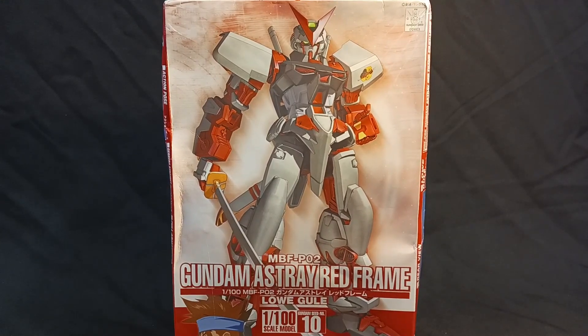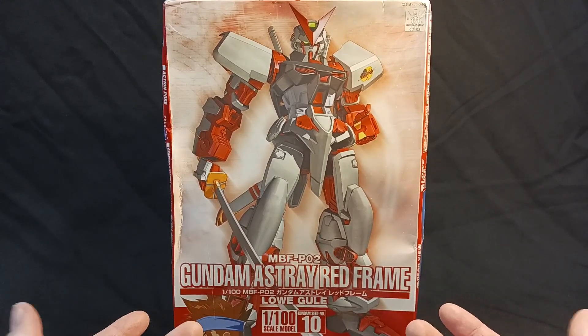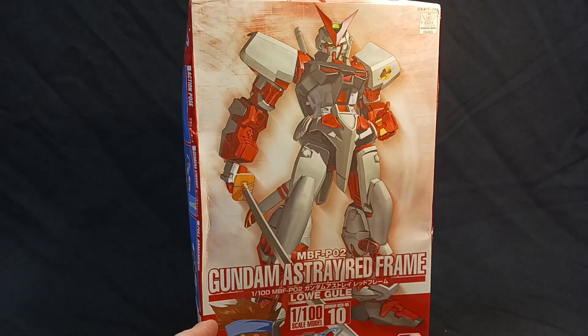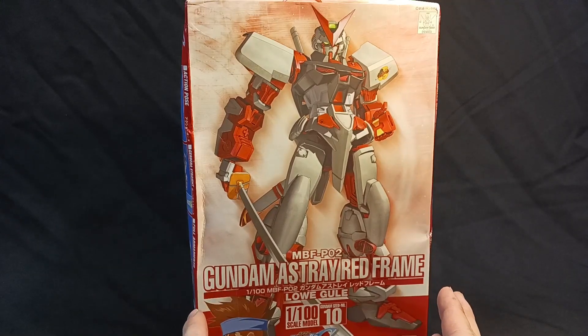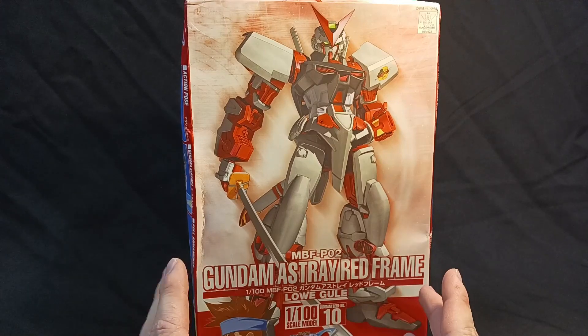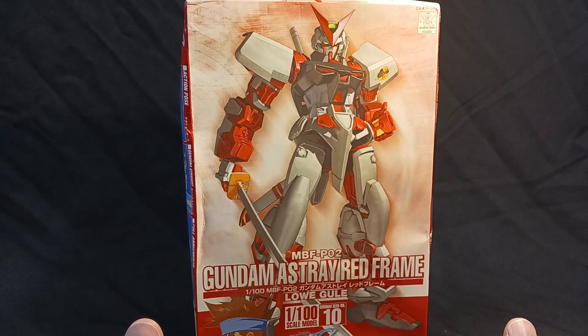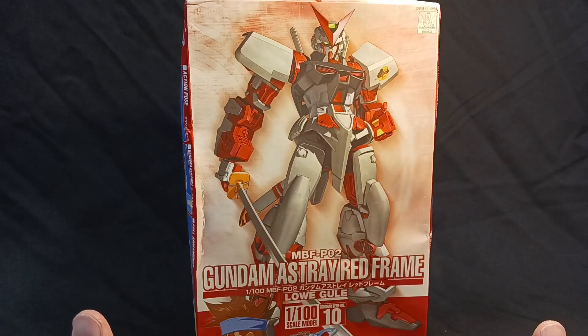So let me know what you guys think — leave some stuff in the comments and we'll be reviewing this model soon enough. I'll be explaining everything there is to explain with the model. I have a feeling it'll be very similar to the Blue Frame — a very solid kit that won't require much in the way of over-explanation as to how the parts work. So stay tuned.